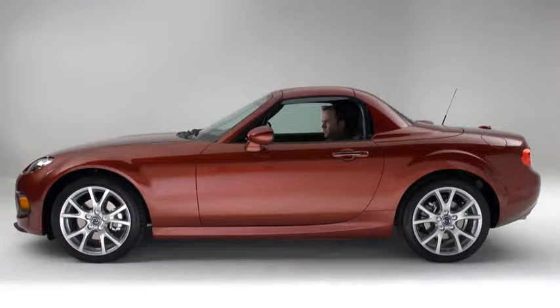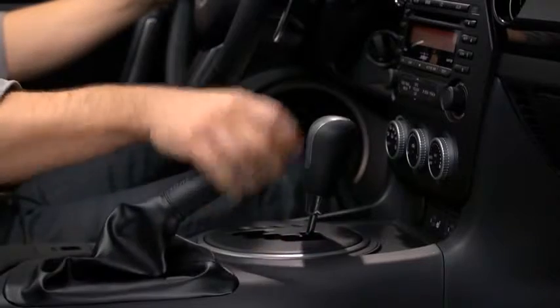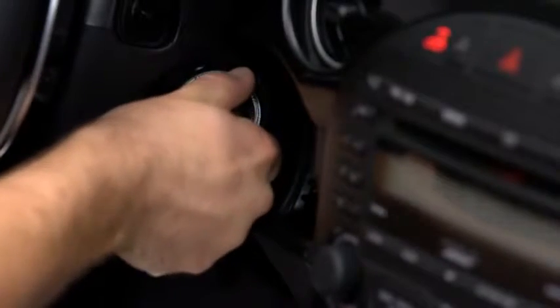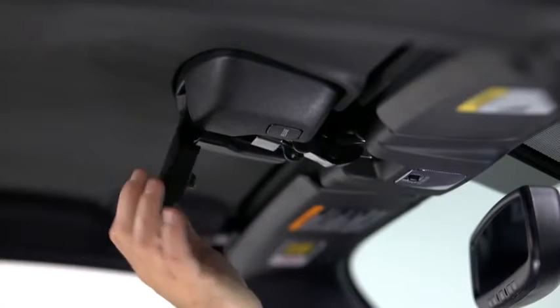To lower the power retractable hardtop, park the vehicle on a level surface and firmly set the parking brake. Put the manual transmission into neutral, or the automatic transmission into park, and then turn on the engine. Pull the top latch outward by pressing the lock release button to detach the lock.